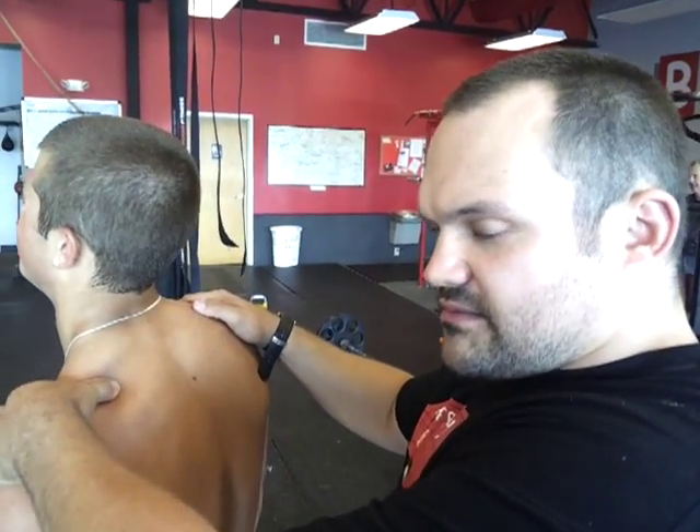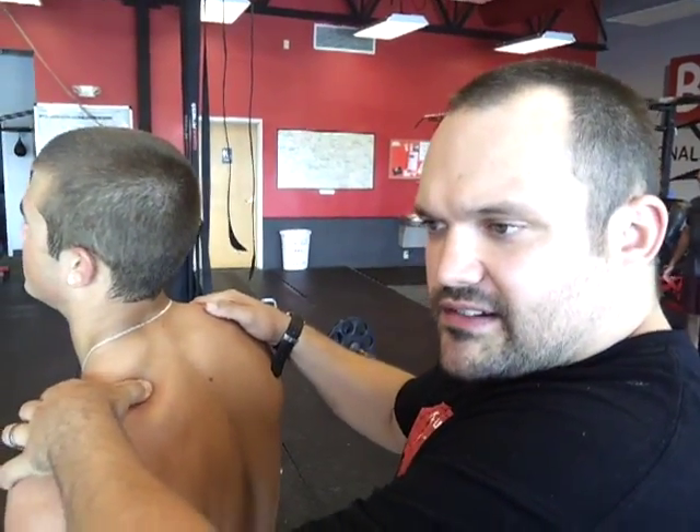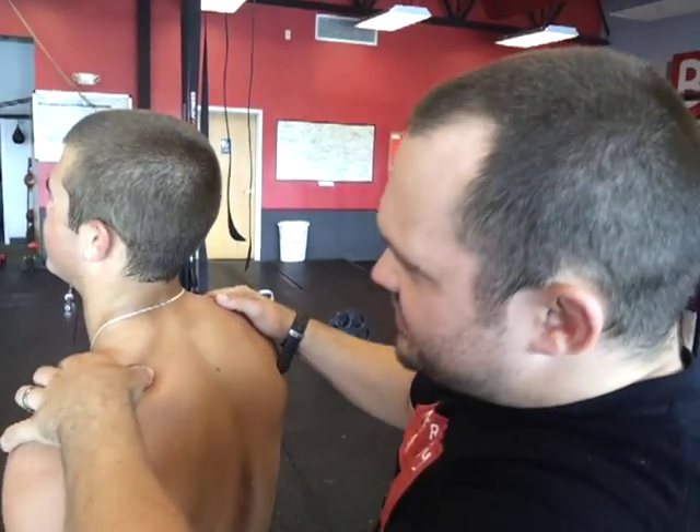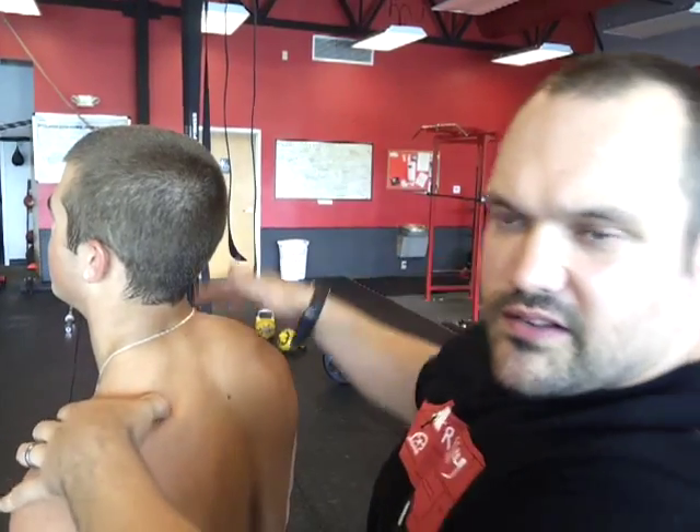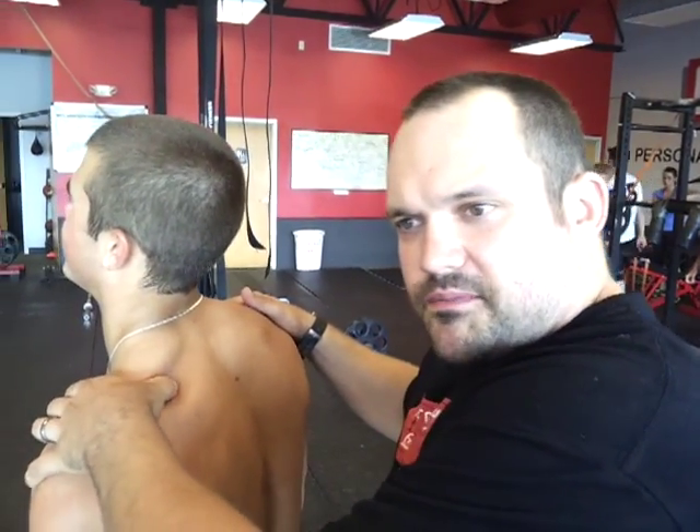You can feel it. Most people are going to have some kind of knot there. Like Lee's got a pretty good knot right there. So the problem is any kind of overhead work when the supraspinatus is tight, it impinges that.